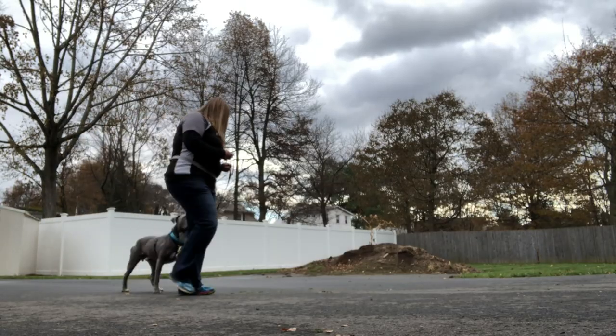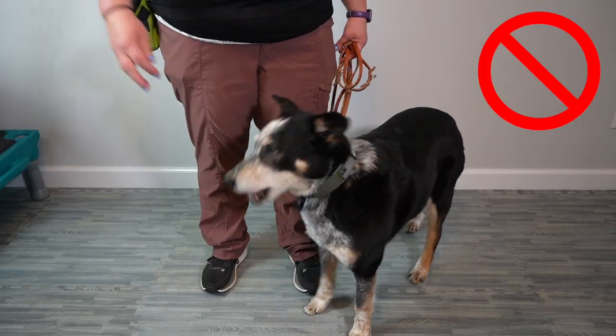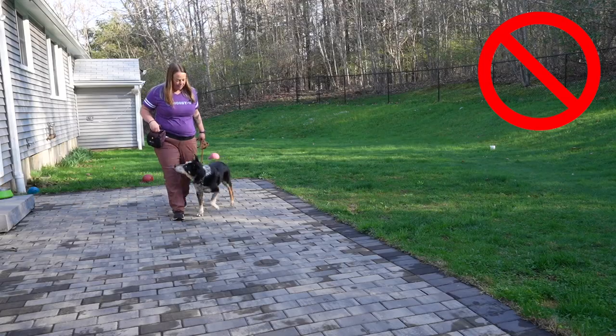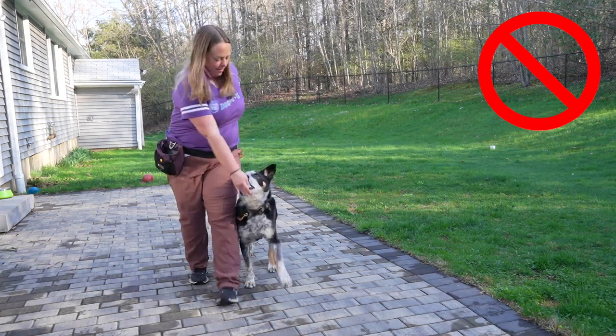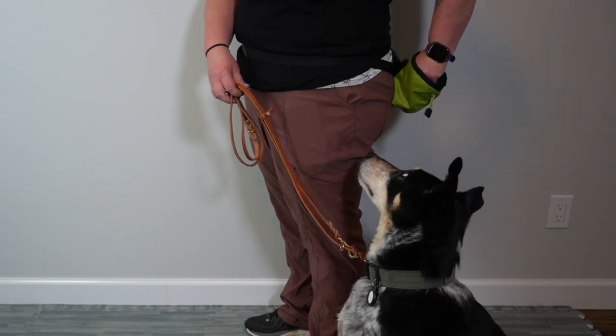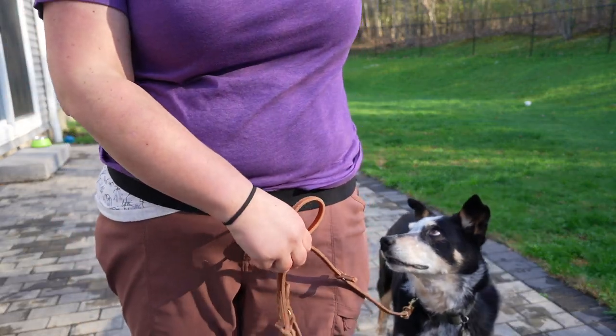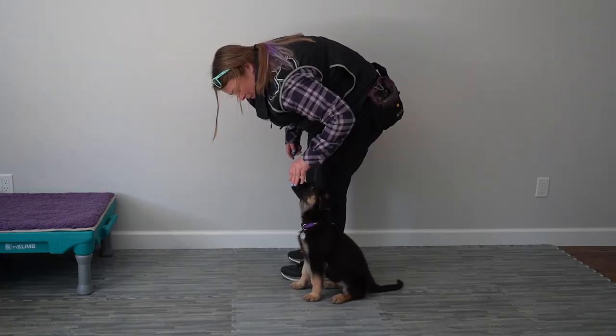When the dog is walking in heel position, we want to mark and reinforce the dog in line with our pants seam on the same side that the dog is walking on. This is really important. Many people like to walk the dog on the left but reward across the body from their right hand. What this does is cause the dog to look ahead of your body to the right and potentially cross in front of you and trip you, or at a minimum can cause them to forge ahead looking for the reinforcement across your body. Put your treat pouch on the same side as your dog so that reaching with the left hand makes the most sense. We want to create a reinforcement zone right at our pants seam so our dog is drawn to remaining at our side right where reinforcement is delivered.